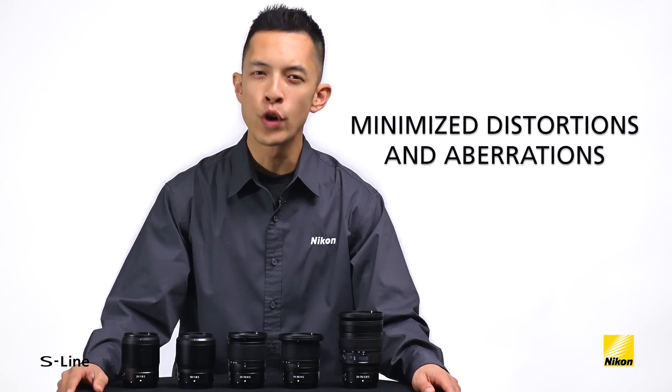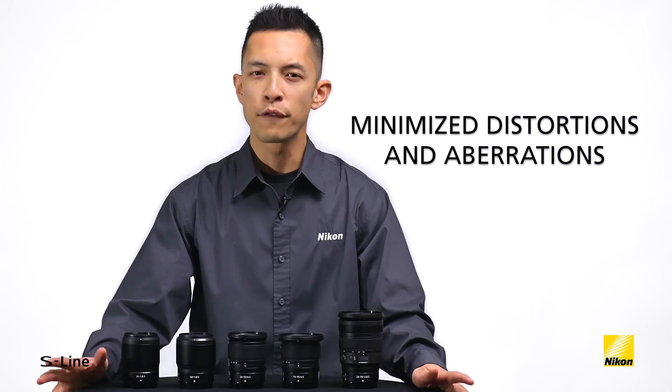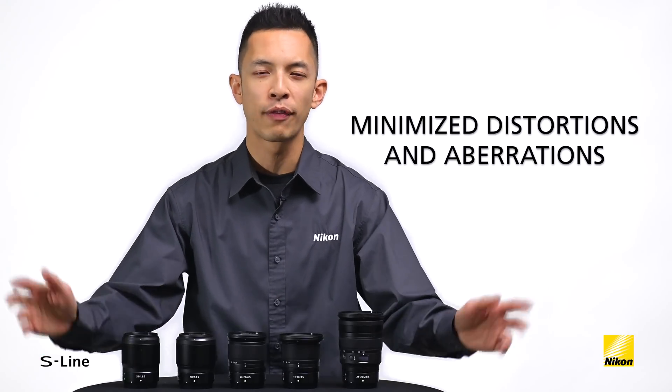No need to stop down these lenses. Even at their widest apertures, Nikkor Z lenses show virtually no distortion. Flare, ghosting, coma, chromatic, axial, and spherical aberrations are all greatly minimized.